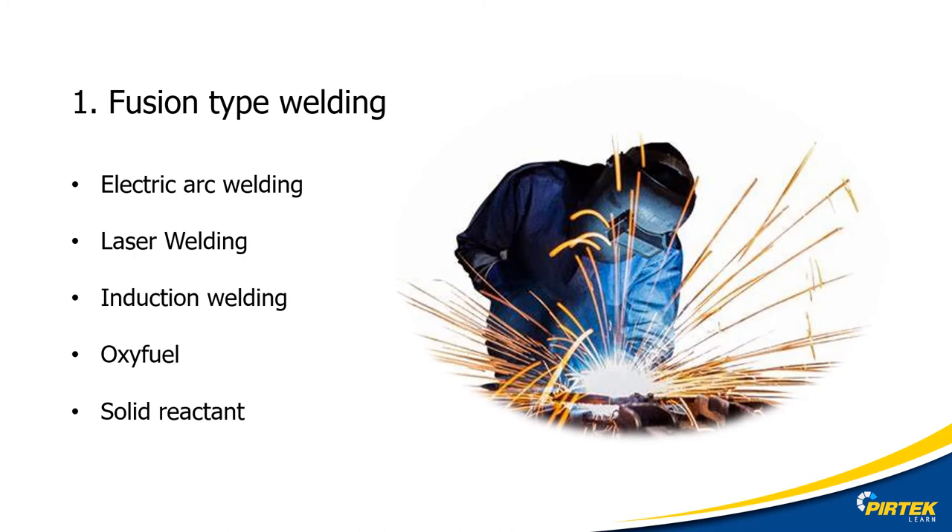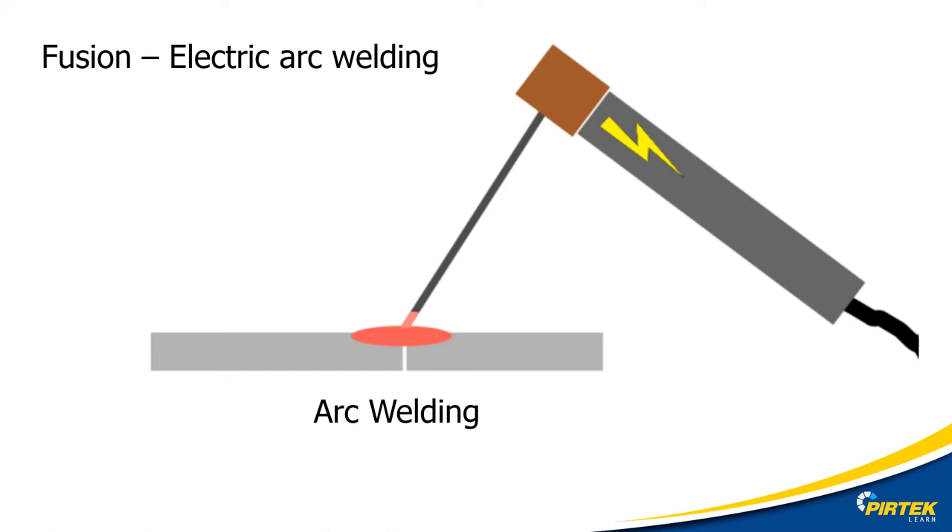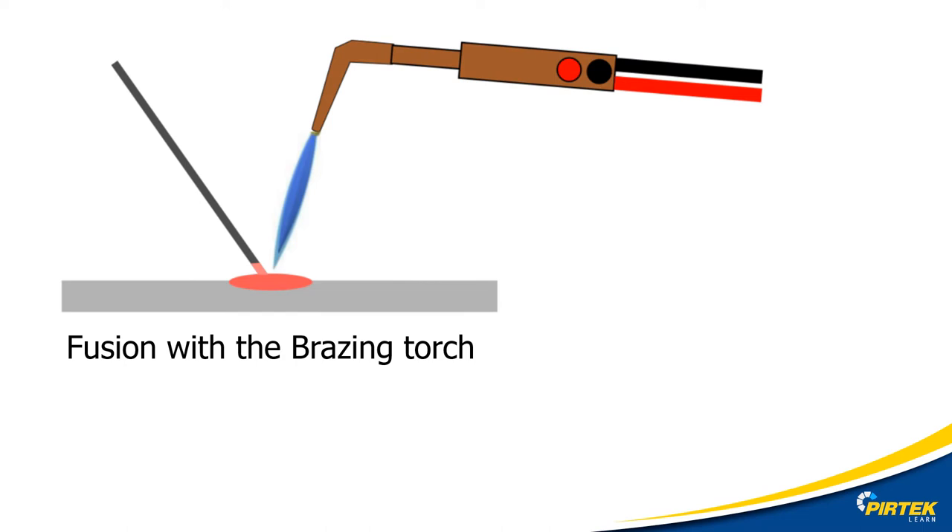Fusion type welding is when the filler rod and base metal both melt and fuse together. Some examples include electric arc welding, induction welding, and laser welding. As we can see, the base metal and the filler rod both melt to join two pieces of metal together. Here is an example of fusion welding using a brazing torch — the filler rod is introduced into a puddle of molten base metal. Electric arc welding is more efficient for this type. TIG welders work on the same principle of adding the filler rod into a molten puddle of base material.